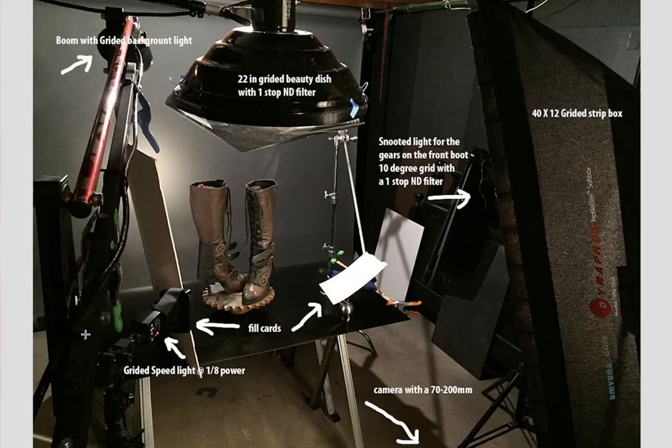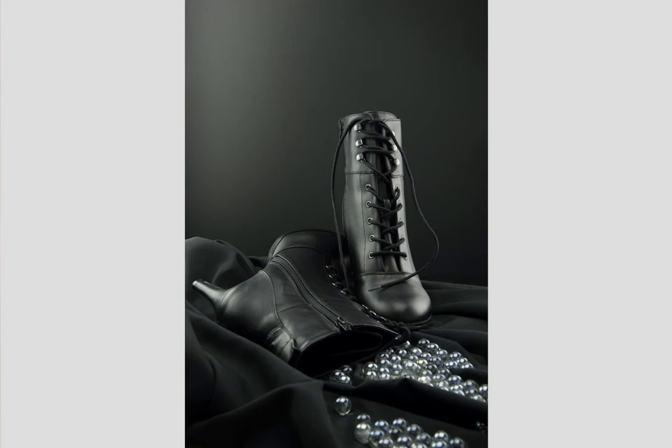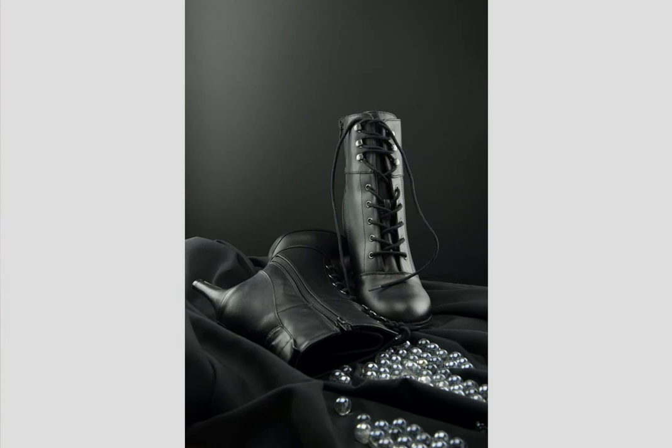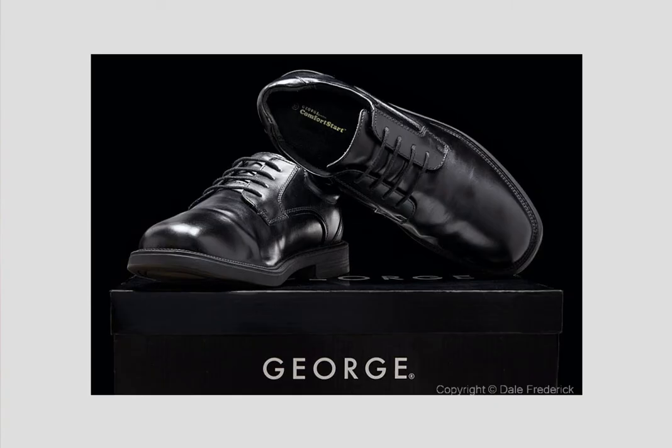Some really nice shots here by our photographers — shoes, both men's and women's. I'm real proud of the work that they did. I hope you come back next time and see what else we're doing at Project 52 and Lighting Essentials. Have a great day, see you next time.